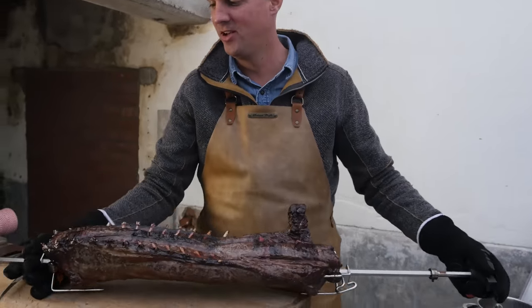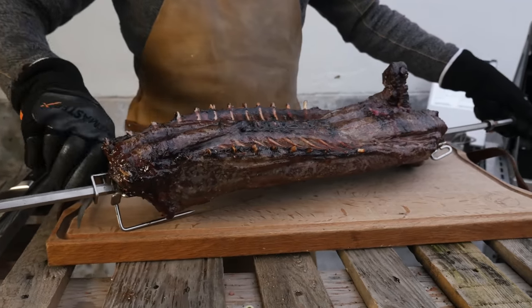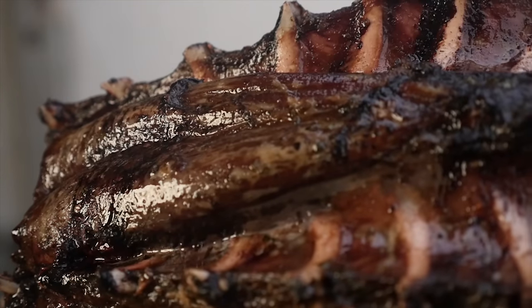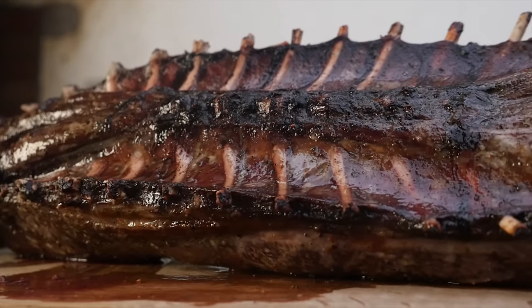What a beauty! Venison can be so good. Take it off the spit. Now before we continue, we need to let this rest — I want to make sure all the fluids go back into position. It finishes cooking, and then we're going to start taking it apart. It smells like venison roast.